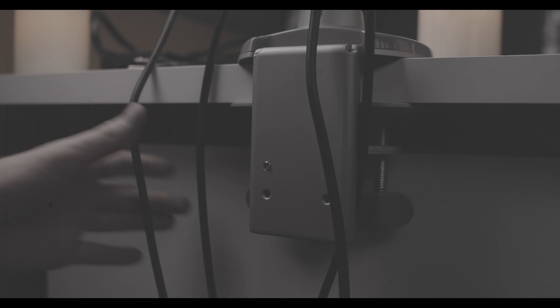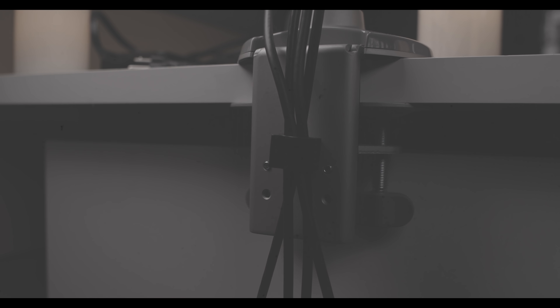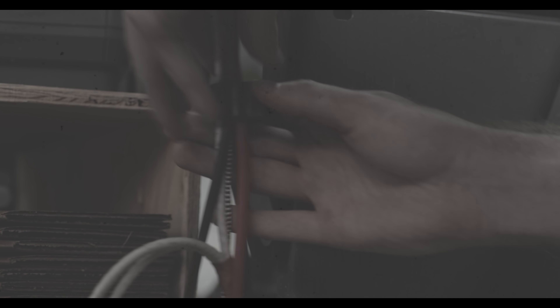Halloween can be scary, but managing your cords and cables shouldn't be. The Claw's strong magnets will keep all types of cables and cords secure on any magnetic surface. It's perfect for use with your computer, electronics, or workshop no matter the location.